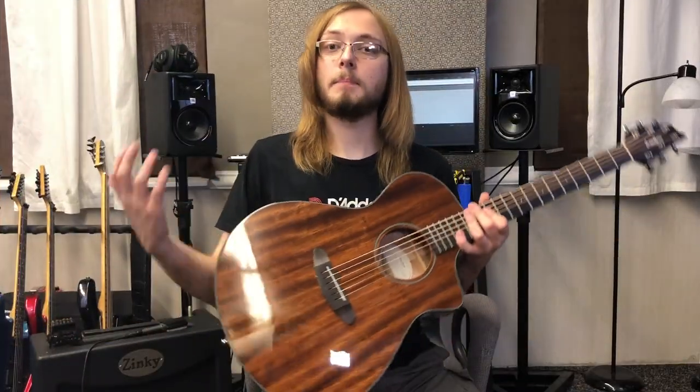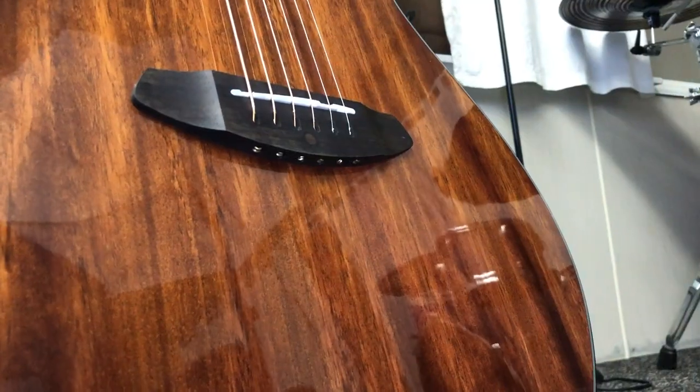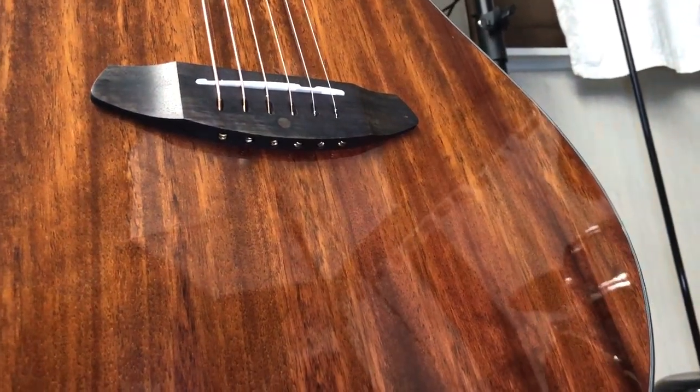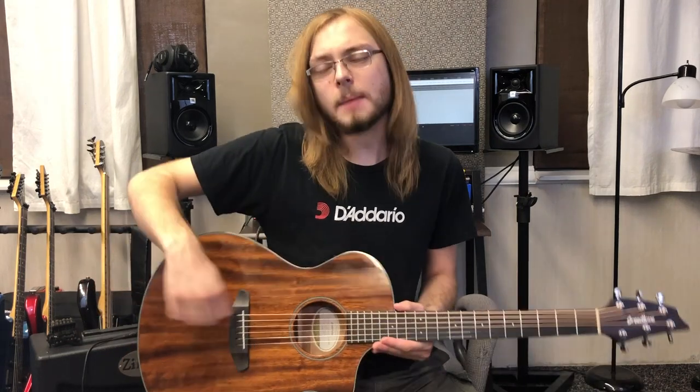Breedlove's biggest innovation on this guitar and all Breedlove guitars is the pinless bridge. It does not require bridge pins — you just string it through, almost like a string-through design. Sometimes I find this a little annoying because the strings can be hard to feed through, but if you put them at a slight angle and bend the string a little when restringing, I can typically get them through no problem.